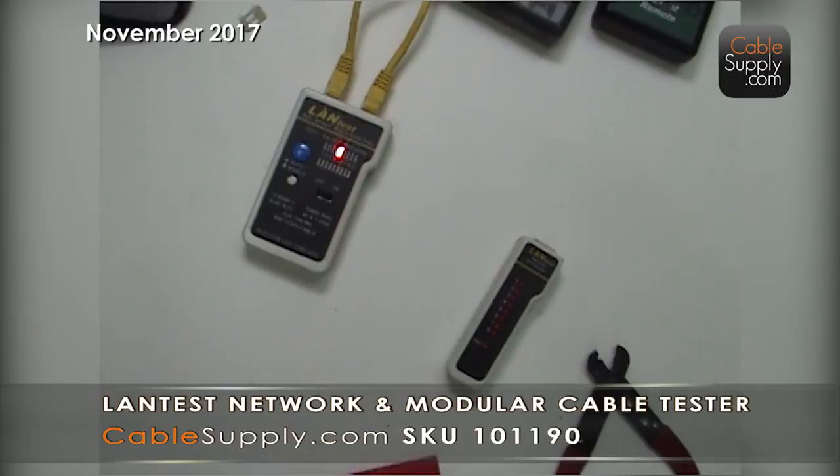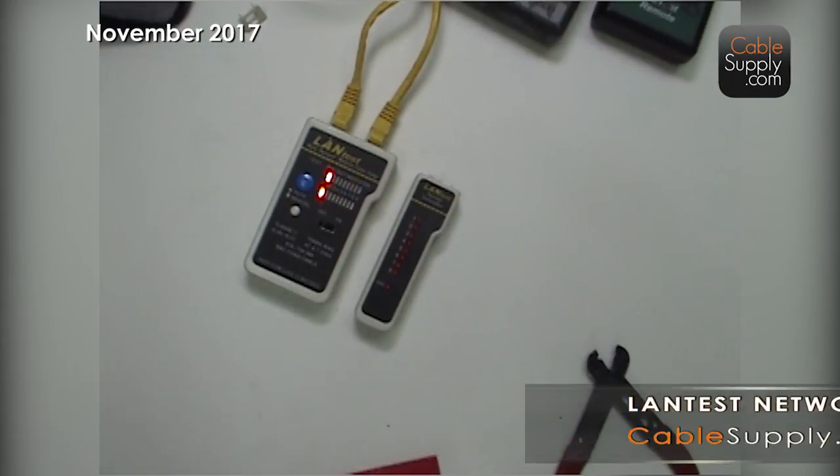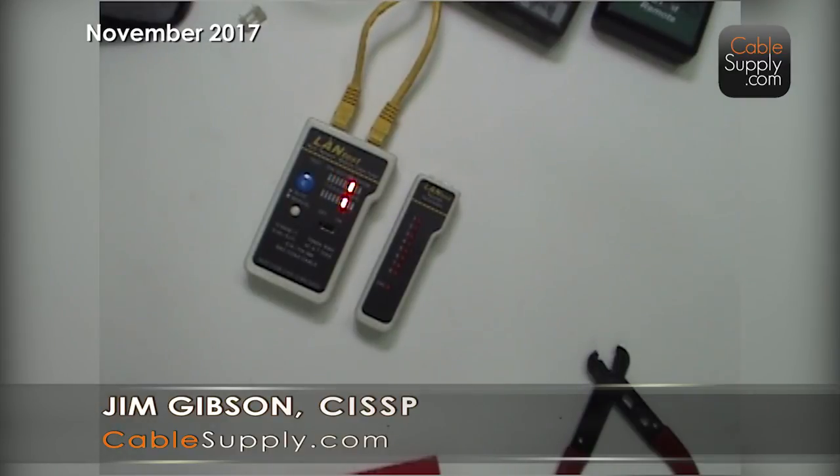Thank you for watching. We might offer this along with our cable identifier as a kit. For now, it's going to be on Amazon and on our website. We use these all the time — it's a great product and very inexpensive. It will pay for itself in one install. The first time you find a jack that's not working and this identifies it, it's paid for itself in go-backs and reputation. This is Jim Gibson with CableSupply.com and Nova Voice and Data Systems. Please like and subscribe — I welcome your comments.